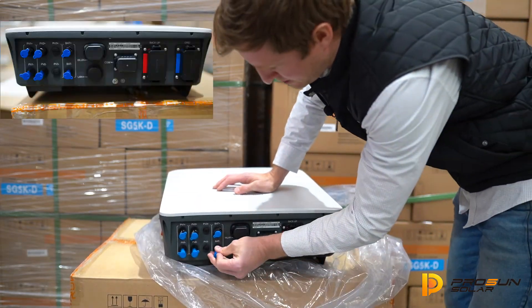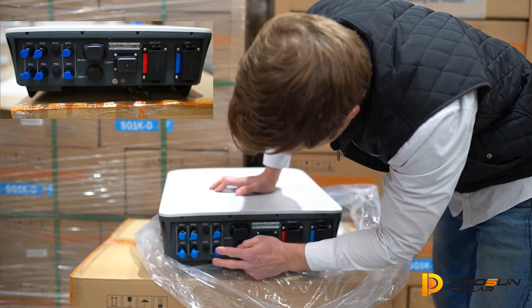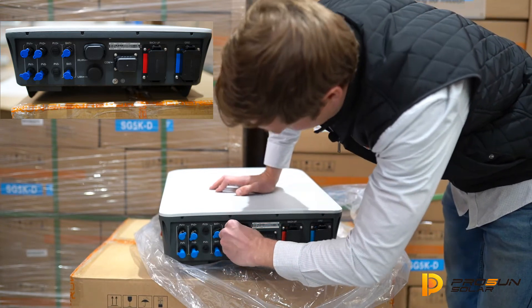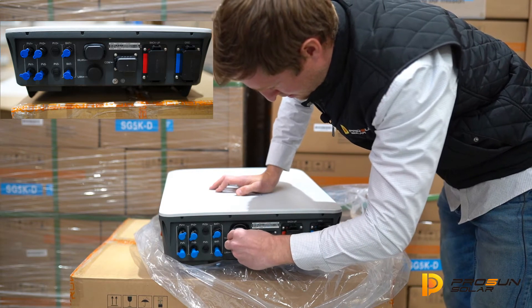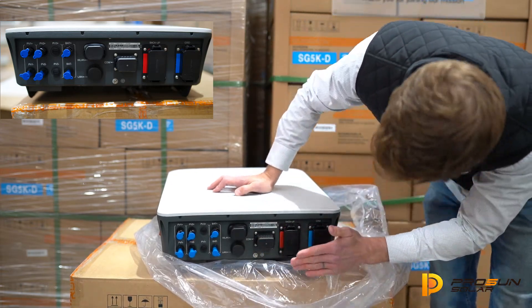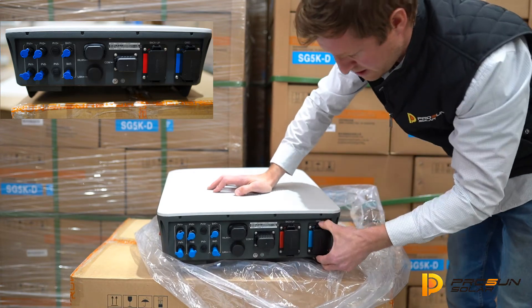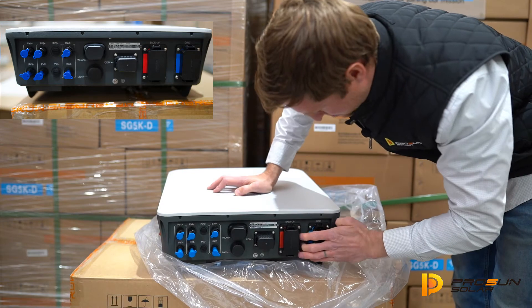On the bottom, most of it's pretty standard. Set of plugs for connecting the PV, set of plugs for connecting the battery, where the wireless LAN connects in, our comms connection. This is the backup AC plug and the grid connection AC plug. Those caps just come off pretty easily.